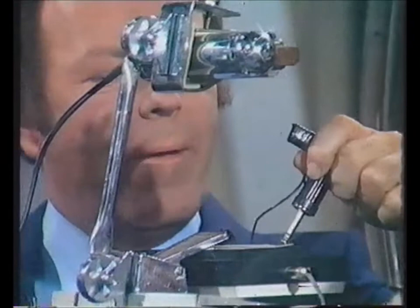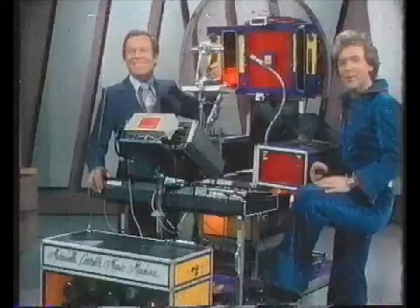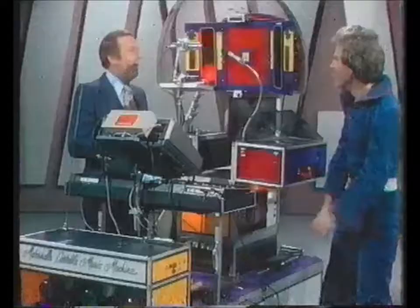Oh yeah — see, there's that excitement! Thank you. I'll just say what the tune was. Cheryl, would you invite him tomorrow to get the new musical director for this?